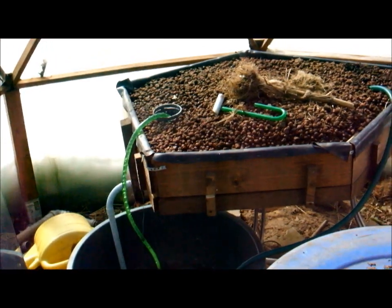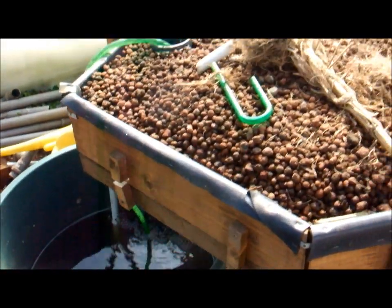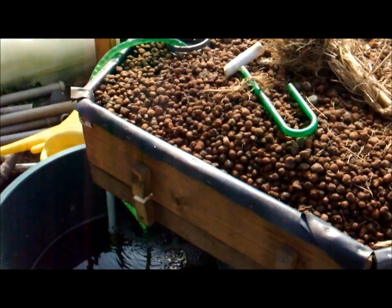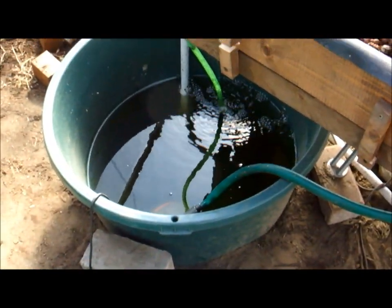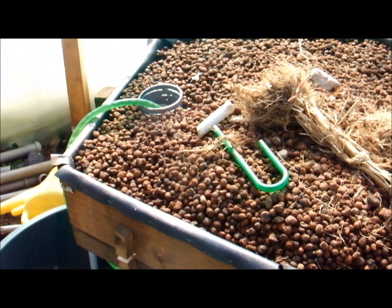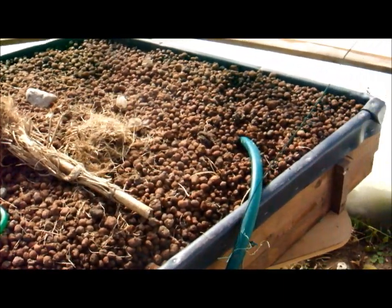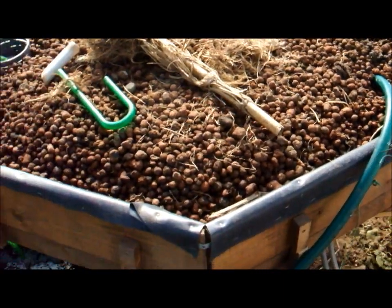Here is my substrate bed — a flood and drain bed — already cycling a little bit. There are no fish in there yet, but I'm hoping it'll take off a few days of the curing of the system. We'll see.